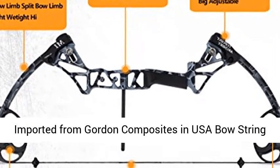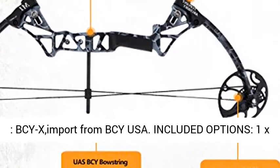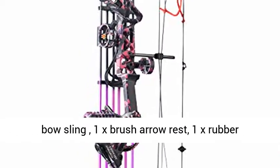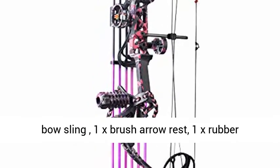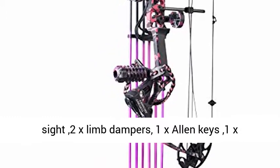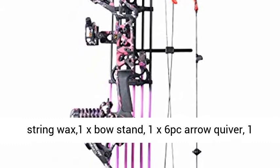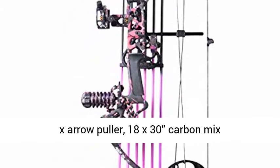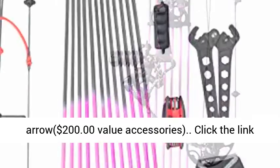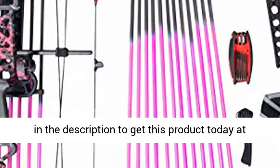Bow string BCY, imported from BCY USA. Included: 1x bow, 1x 5-pin optical bow sight, 1x braided bow sling, 1x brush arrow rest, 1x rubber stabilizer, 1x bow release, 1x D-loop, 1x peep sight, 2x limb dampers, 1x Allen keys, 1x string wax, 1x bow stand, 1x 6-piece arrow quiver, 1x arrow puller, 18x 30-inch carbon mix arrows — $200 value in accessories.